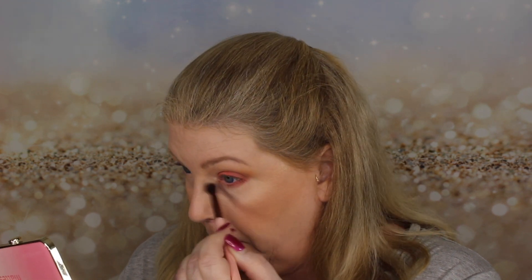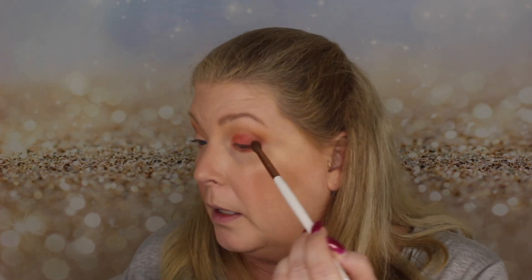Let me clean up — I got some under my eye. I'll take a clean brush and clean this up. Then I'm going to go back in with a little more Just Ripe on the outer corner again, and also go back in with the Peach Tea to freshen up what we started with.